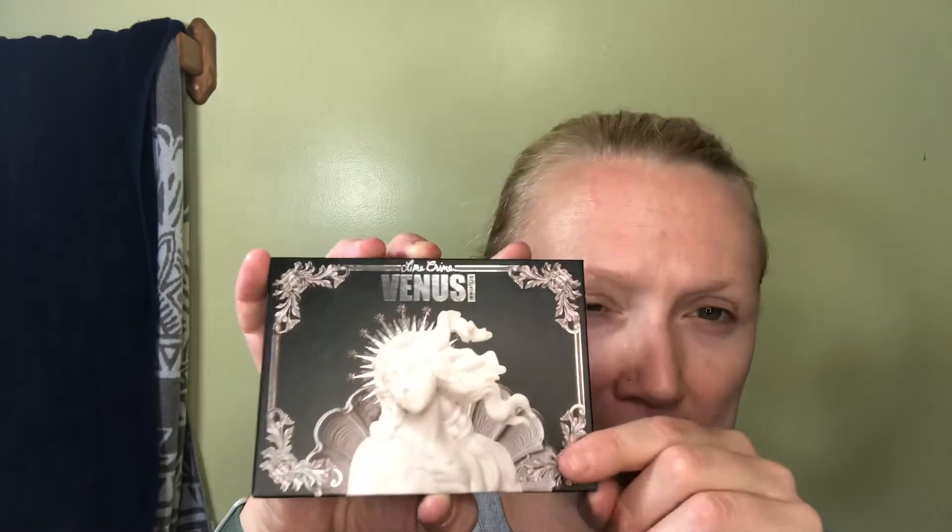Okay, Lime Crime Venus Immortalis. I purchased this at Ulta — this and one other. What got my attention was the description using the word 'grunge.' Being an eternal child of the 90s and grunge rock, I paused at that point. This is Venus Immortalis.